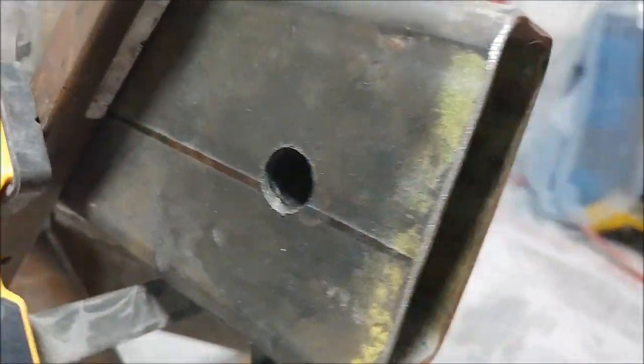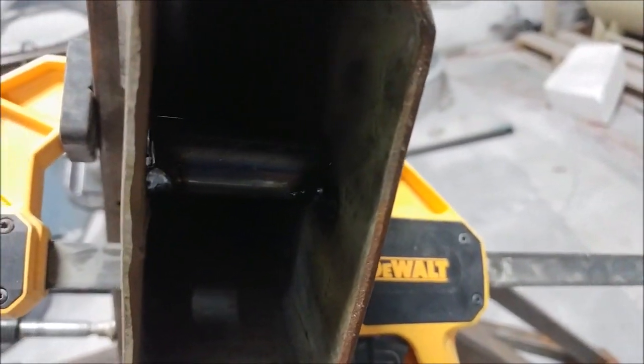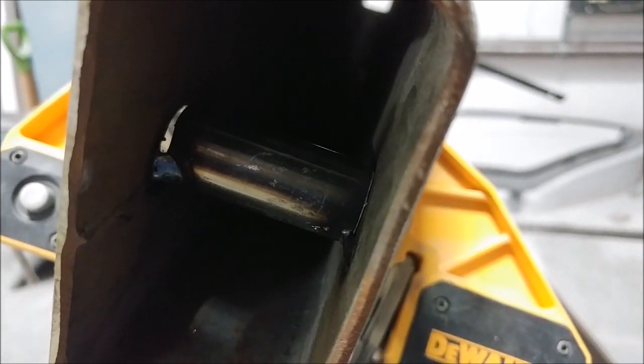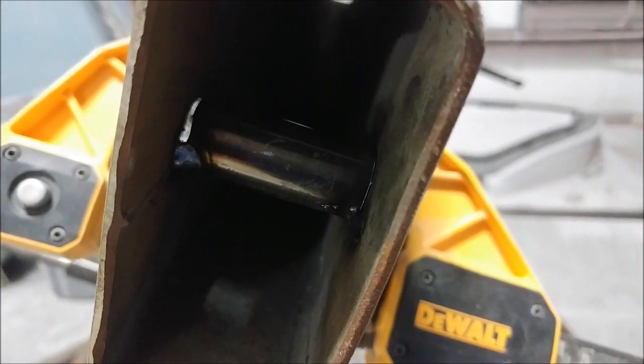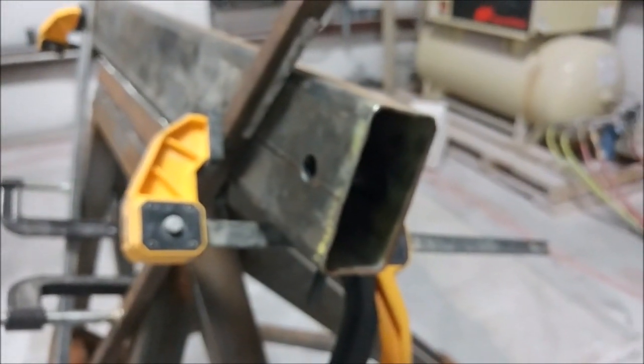Wednesday afternoon the engine mount arrived, so it was time to start working on the stand. I basically drilled the holes where the engine mount bolts to, cut some tube, and tacked that into place to support it so it doesn't crush when the engine mount bolts are tightened. I also had to make a little adjustment to the top frame and add some new tabs down the bottom because the engine mount had changed since we designed the stand.